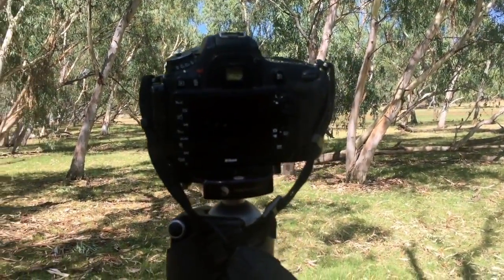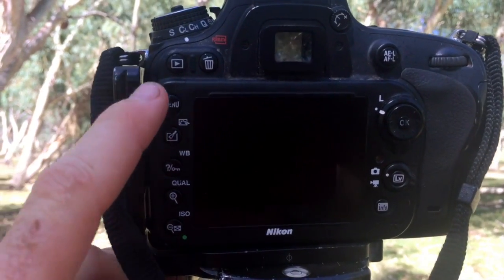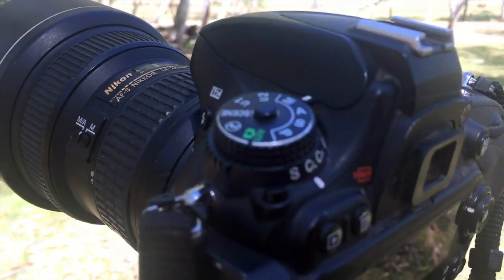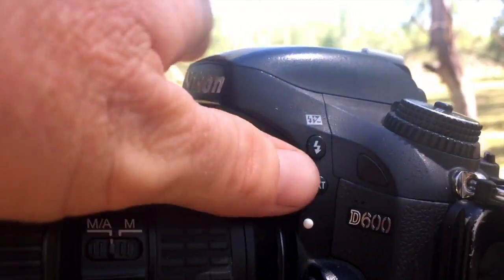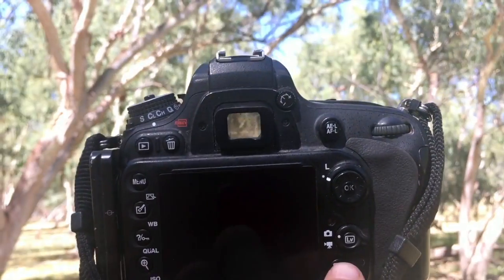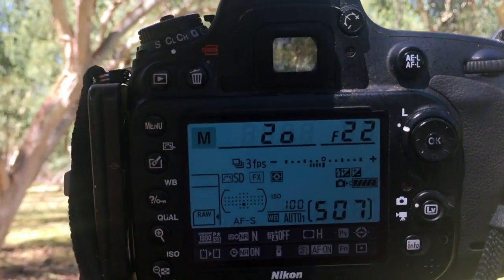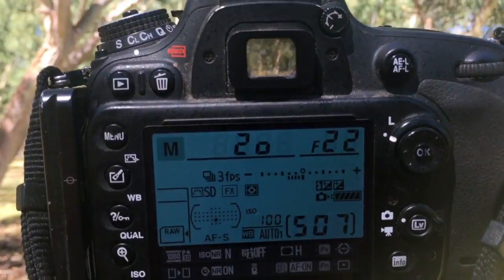The bracketing is set up slightly differently on every camera. Some cameras will have a button on the back, and usually what we're looking for is BKT — short for bracketing. Some of them have it on top, but my D600 just has it here. All I have to do is hold that button in to change the settings. I'll turn my display on to show you the settings — we can have a look here or on the top display screen to change the bracketing.